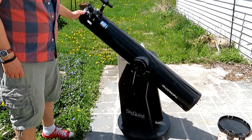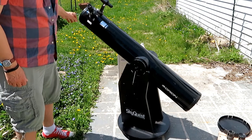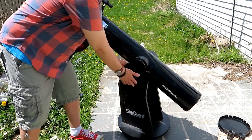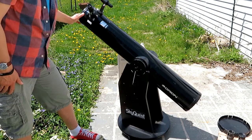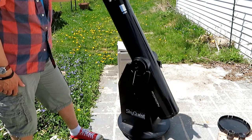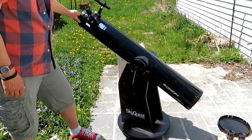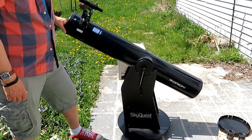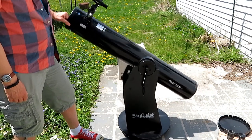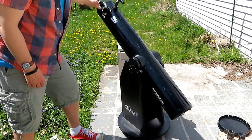This type of telescope is known as a Dobsonian telescope. Dobsonian refers to the type of mount the telescope uses. It was invented by a guy named John Dobson and it basically moves up and down and side to side. It's very simple. Another name for it would be an alt-azimuth mount, which means it moves in altitude — the height — and in azimuth, or the direction.